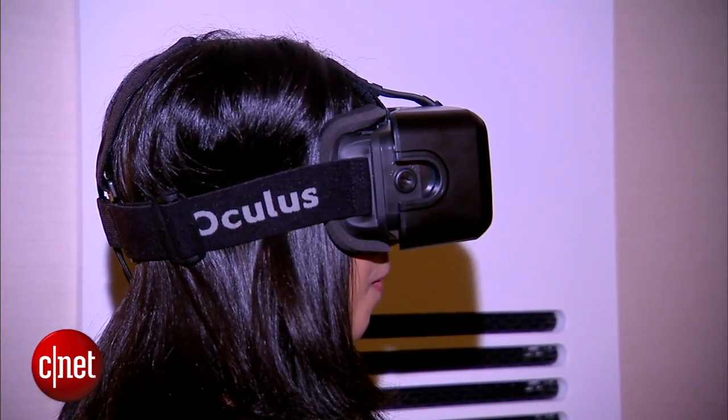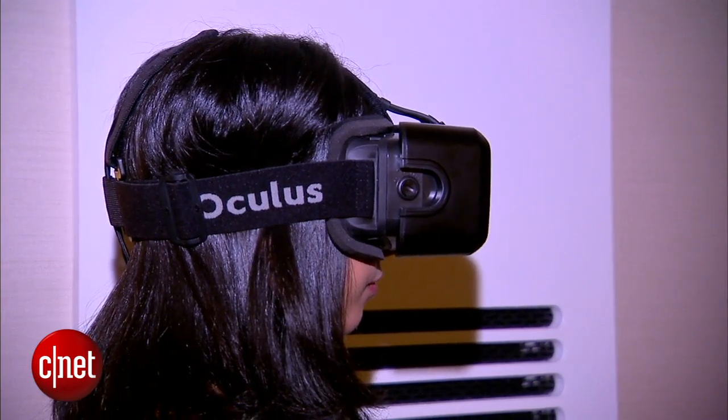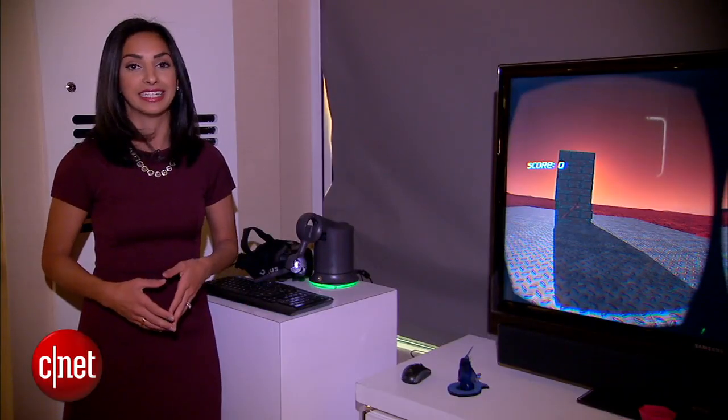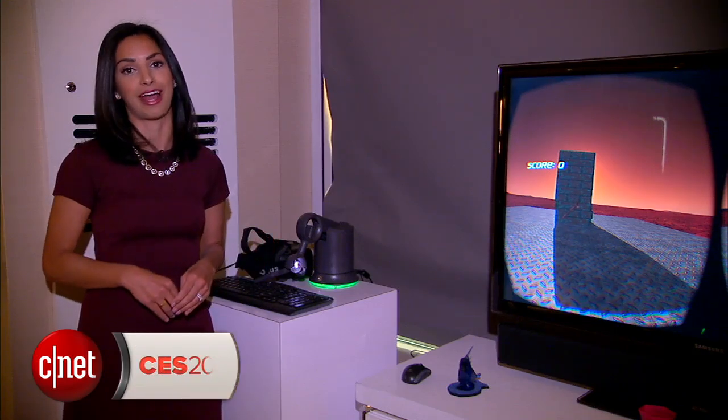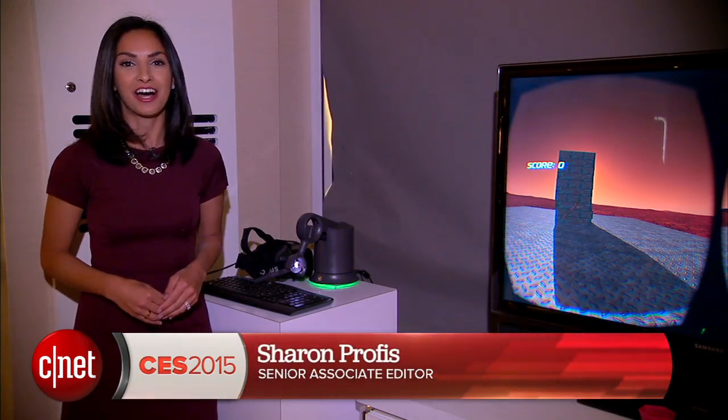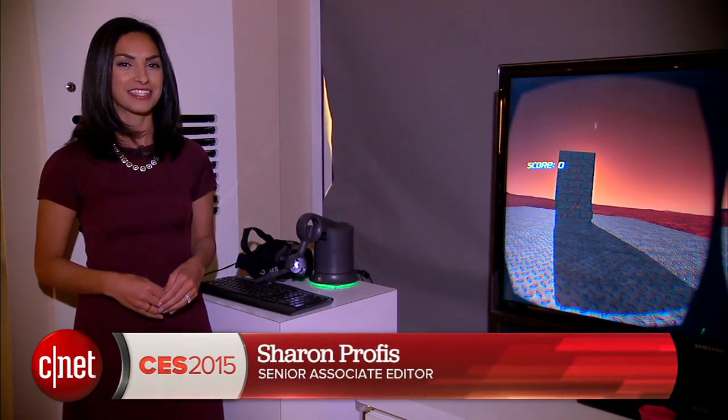Whether you're a game developer, an early adopter, or you want to make it really easy to create your own 3D designs, you can buy the Touch 3D Stylus right now for $4.99. For CNET.com, I'm Sharon Probst at CES 2015.